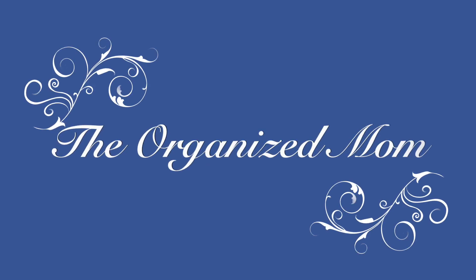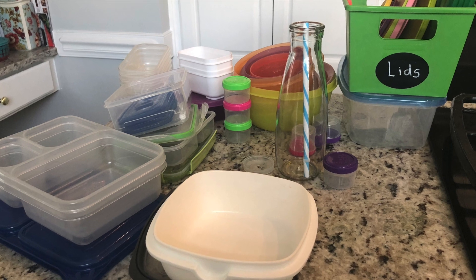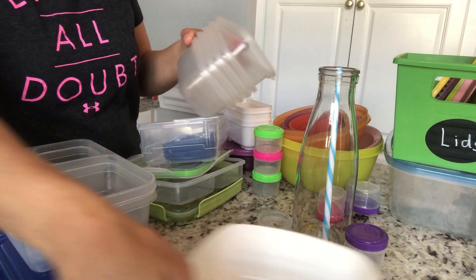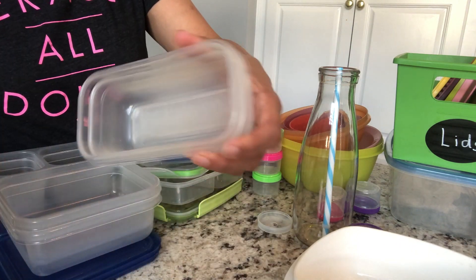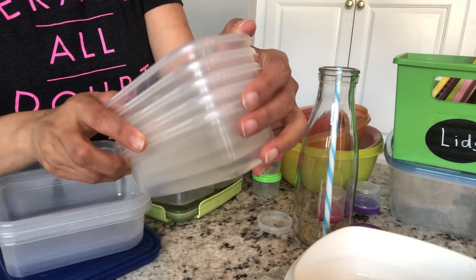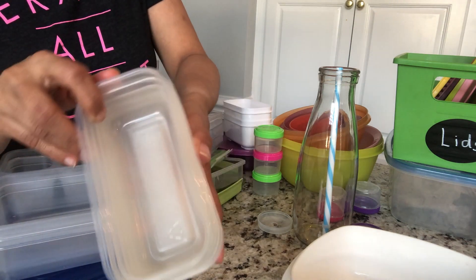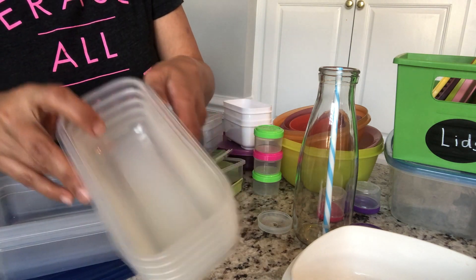Welcome back to my channel, The Organized Mom. My name is Ritu and today I'm decluttering all my plastic boxes. I have all these boxes which we use for our lunch and snacks, so I'm going to keep these — they are really good and kind of new.